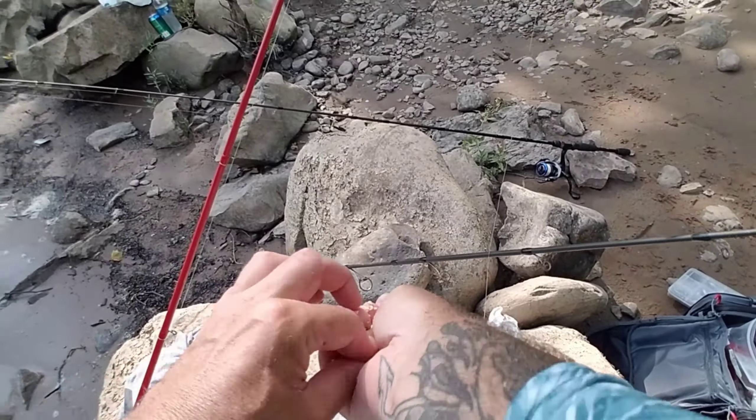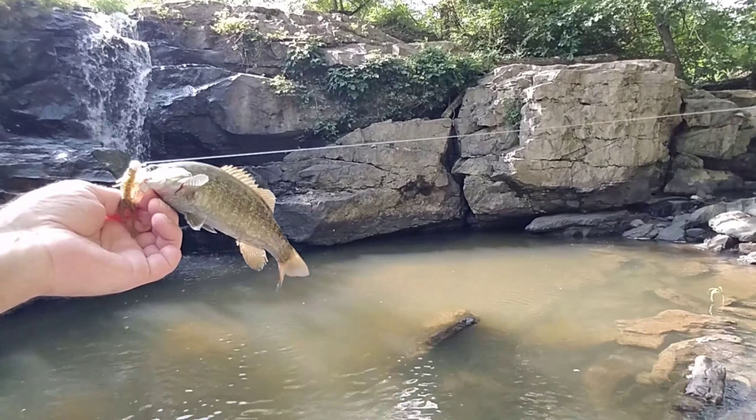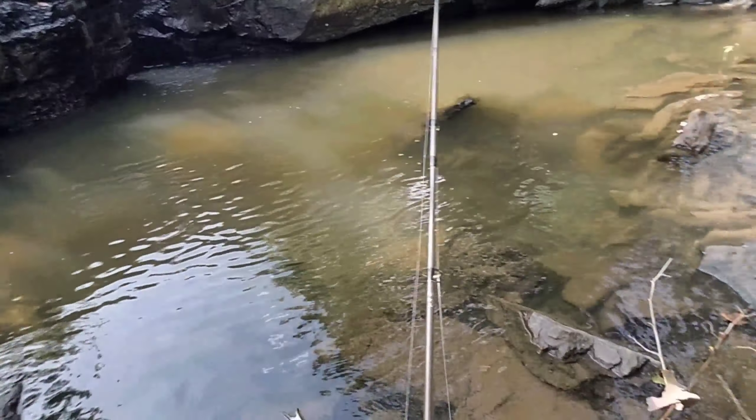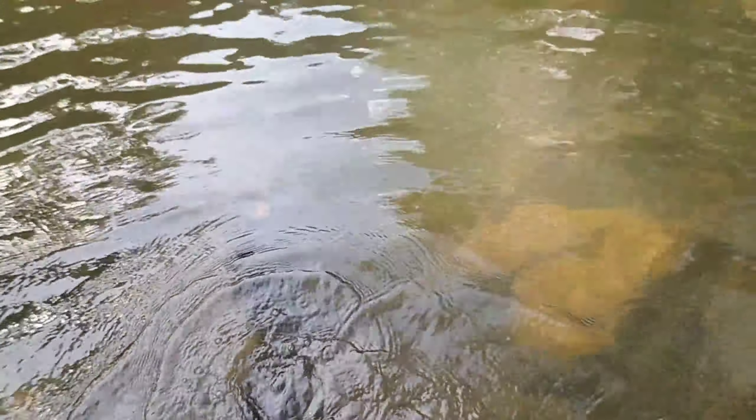There we go — there's a smallmouth. He went under the rocks. There we go, little buddy. As soon as it hit the water. That'll work. Nothing big, but look where I caught him. Man, that makes it even better, guys.